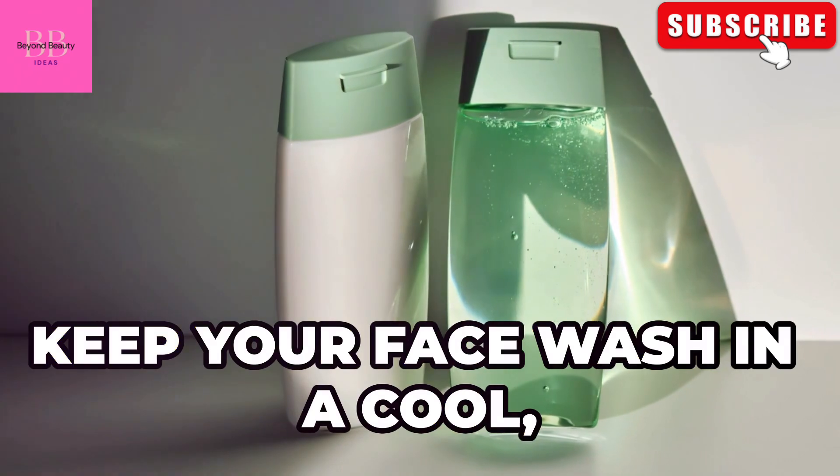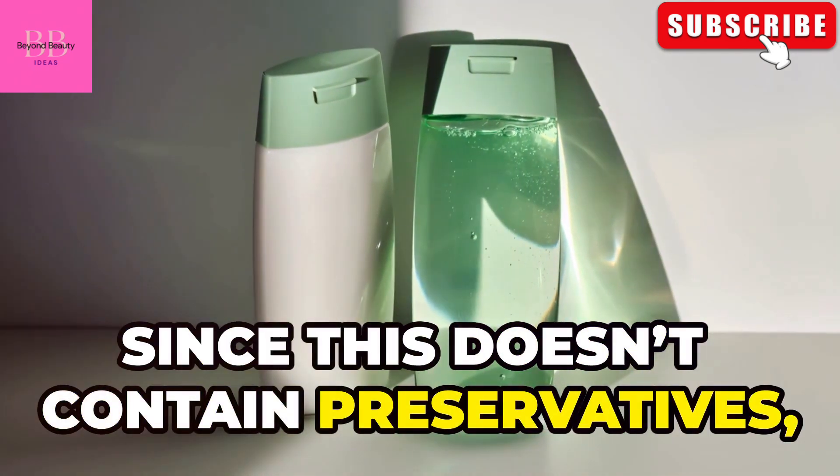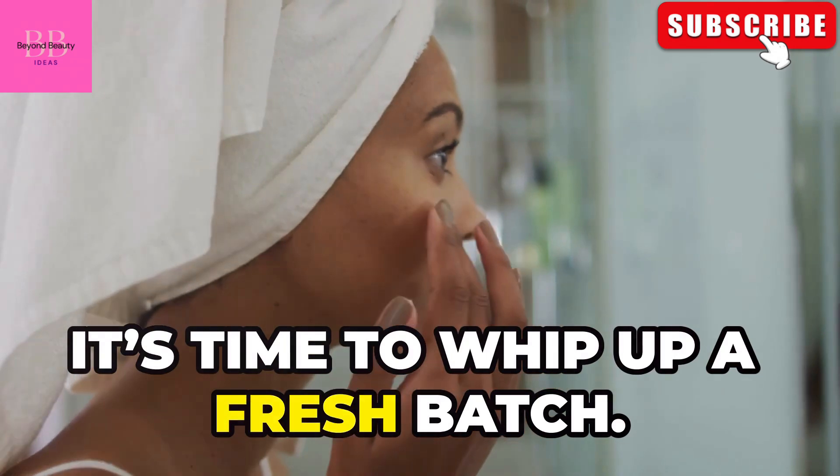For storage, keep your face wash in a cool, dry place. Since this doesn't contain preservatives, it's best to make small batches and use them within a month. If you notice any change in smell or texture, it's time to whip up a fresh batch.